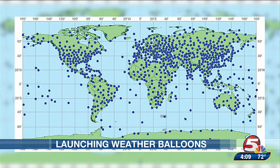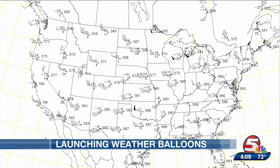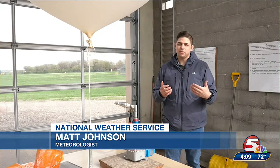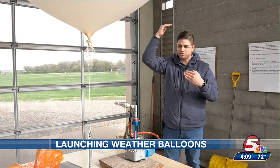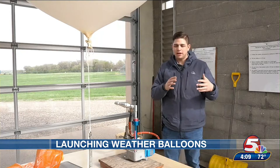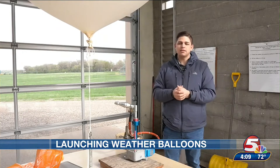Weather balloons are launched twice per day at hundreds of locations around the world, including by 68 weather forecast offices across the contiguous U.S., allowing meteorologists to get a snapshot of the current condition of our atmosphere. It's like a temperature measurement from your normal thermometer, but aloft. It also measures humidity and pressure, so we're able to build a bigger 3D picture of what is happening in real time.